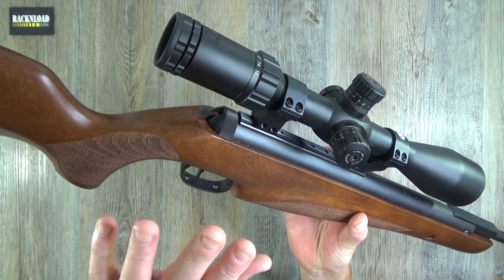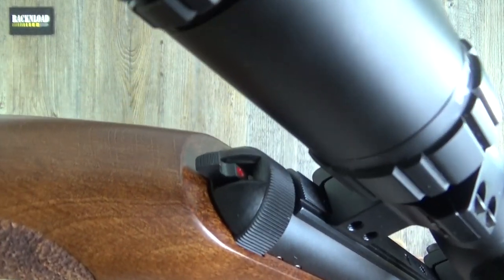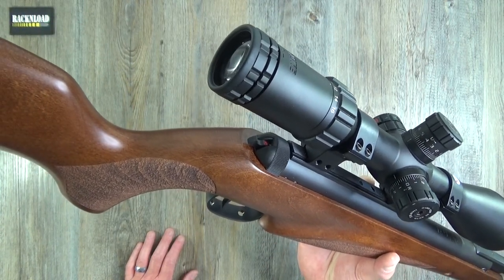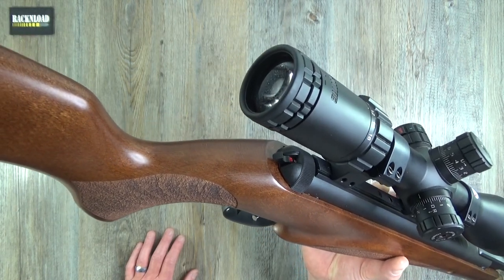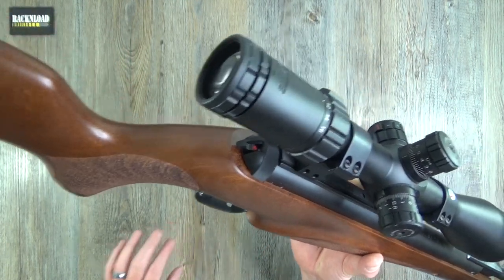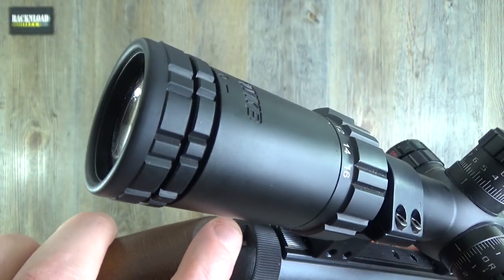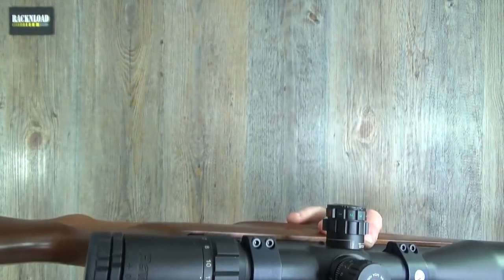There's an automatic safety catch on this break barrel. I usually moan about auto safety catches, but only when they're on multi-shot PCPs where you want a fast follow-up shot. On this it's only single shot so it doesn't really matter. As soon as you're in the firing position you just push the safety catch forward and it's in the fire position.